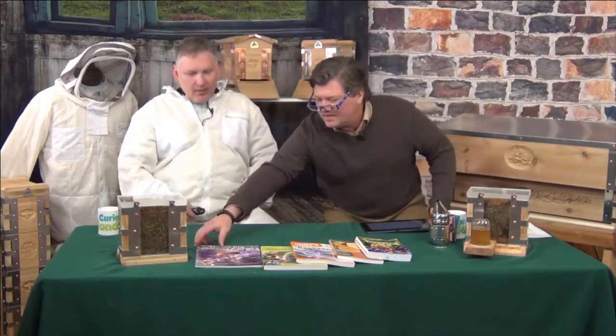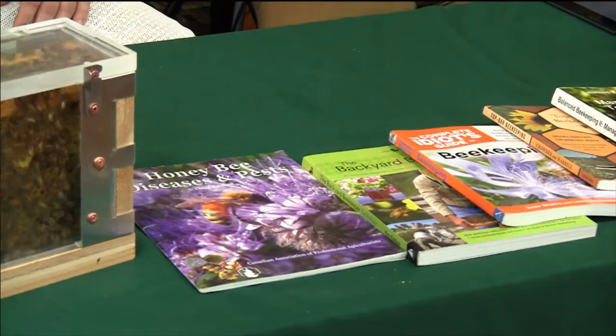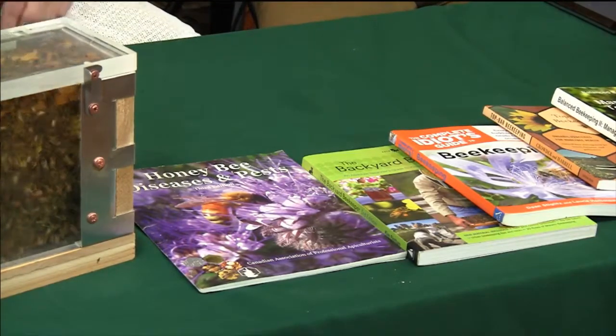We've got a question here — I'm borrowing some glasses today because I forgot mine. Delphia, great to see you again, thanks for coming back. You've got a question: what was the name of the last book? That was 'Honeybee Diseases and Pests' by the Canadian Association for Professional Apiculturists. You can purchase it online, from Amazon and elsewhere. It's about a $20 to $30 book.